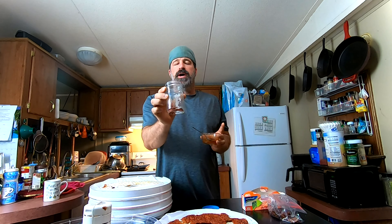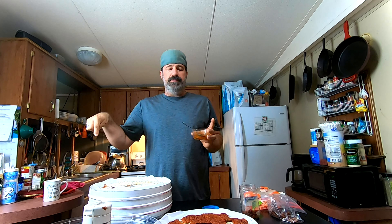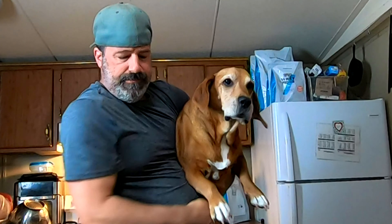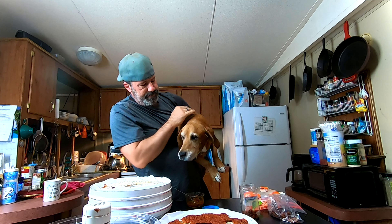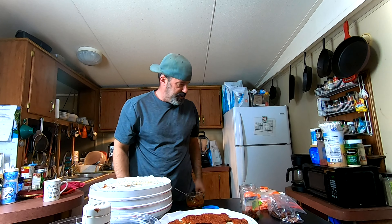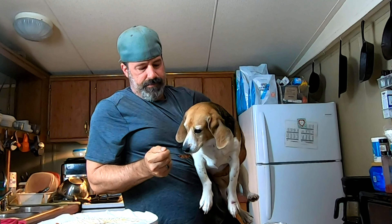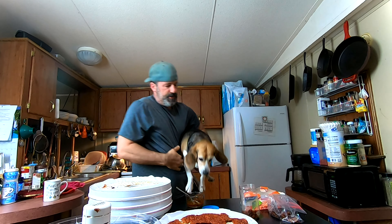That's really good. My dog Apollo is sneaking in wanting a bite — come here, old man. Is it approved? Is it good? All right, there you go buddy. And now the other one's coming — come here, Molly! Is it approved? Yes! Good girl.